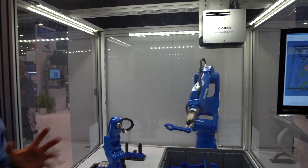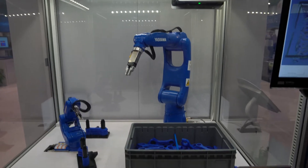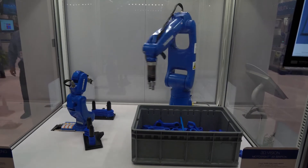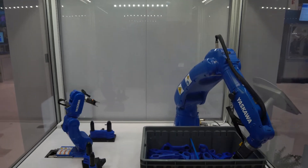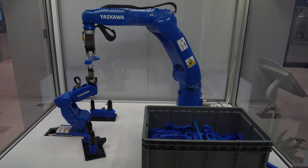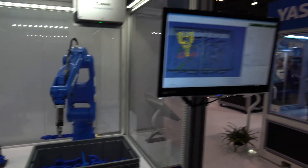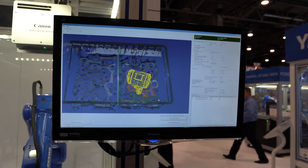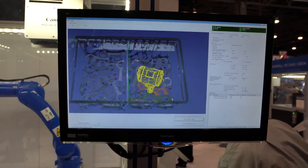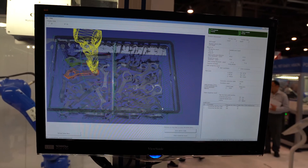This is our 3D bin picking demo. We have MotoSight 3D, which uses a Canon 3D camera to pick up connecting rods that are placed randomly in a box. We have two robots in here — a GP7 robot and our Moto Mini. The robot uses information from the 3D camera to determine how to pick up the connecting rods, figure out the orientation, and then either place them on the rack or hand them off to the Moto Mini acting as a re-grip station. The software matches the CAD file to the 3D camera data, and you can upload pretty much unlimited CAD files so it can sort and pick everything.